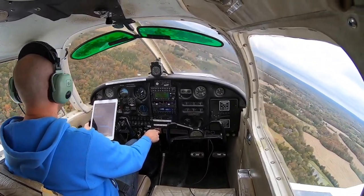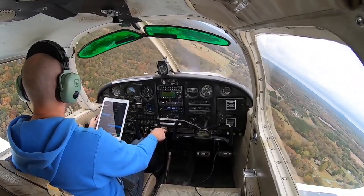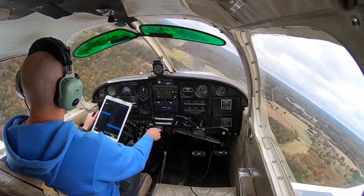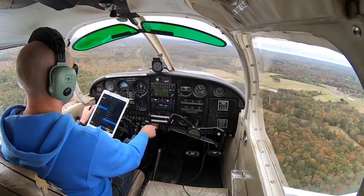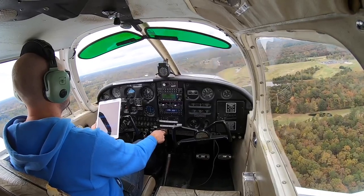Whiskey traffic, Cherokee 6543 Whiskey is turning final. I took that turn a little wide, but that's okay — just correct. I don't like to kick the rudder at this low altitude and low speed, so I'll just correct with the aircraft and fly it in. And now we're down the center line.